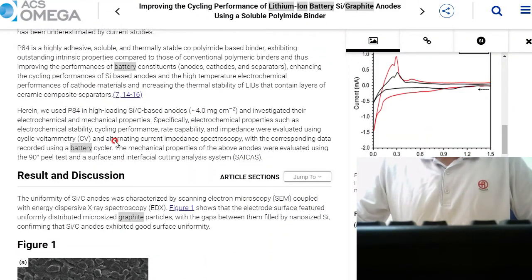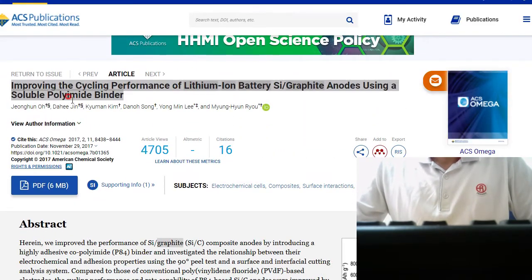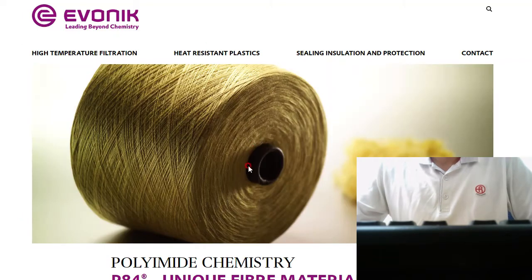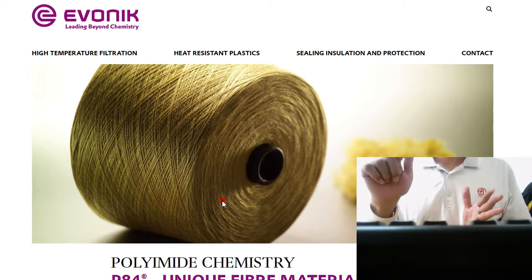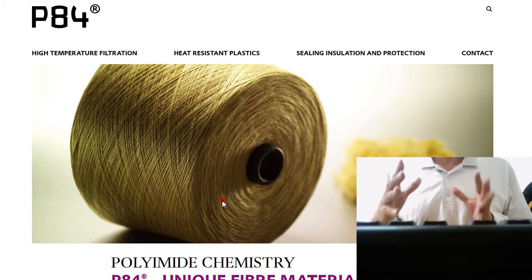So what is P84 binder? This one is P84. And to make a battery anode, we must make this into solution.